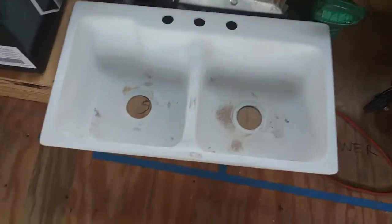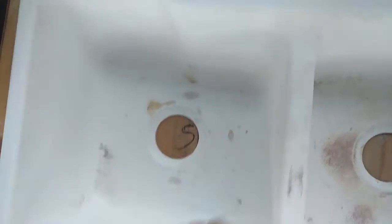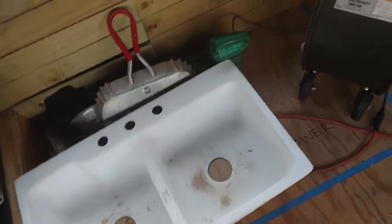I found this sink in the trash pile and I'm cleaning it up. I've already gotten it coated down, but it's fiberglass, so I'll just sand off all the scuff marks and then find a good non-toxic coating for it.